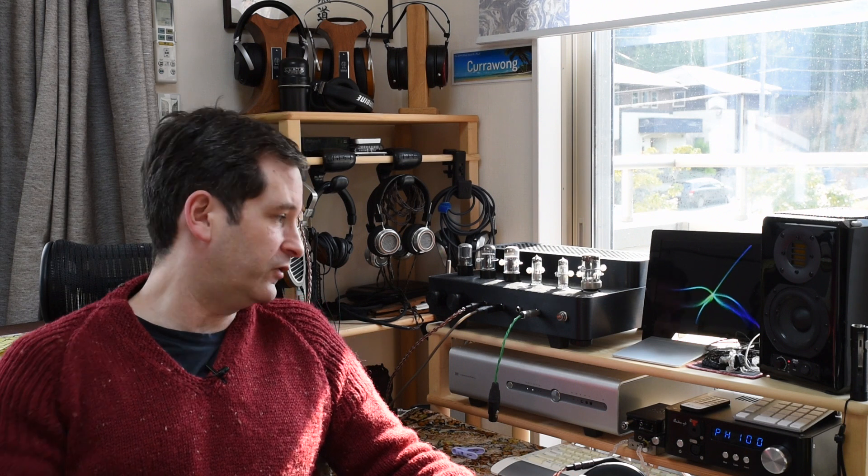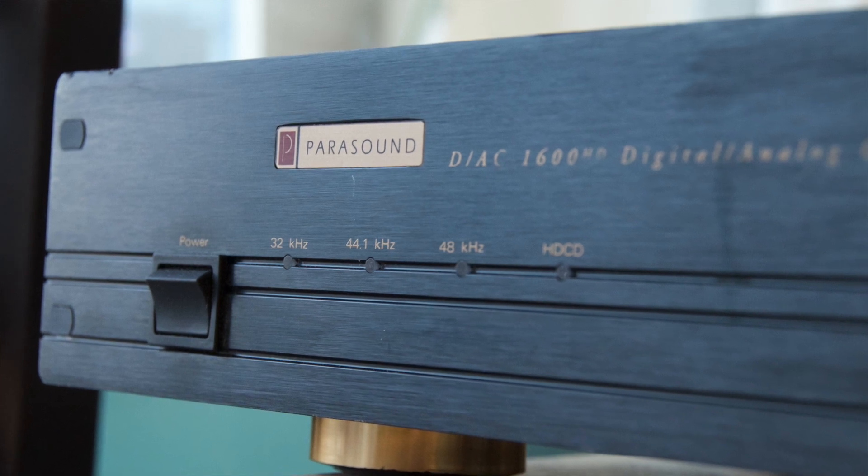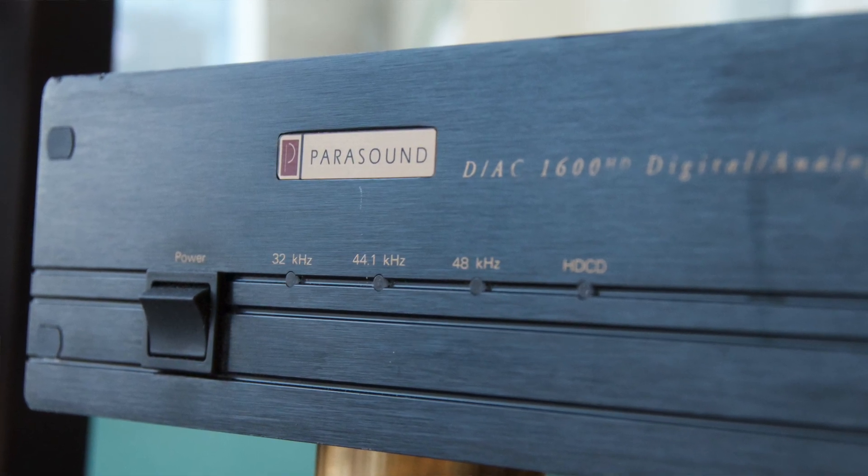The interesting thing was Mike Moffat, who designed the Theta DAC and was one of the first people to make a standalone converter — previously in CD players the converter was built in. He had much the same idea, using the old PCM-63K and the AD-1865 DAC. I owned a Parasound DAC 1600 HD which has four PCM-63K DACs in it — an old school R2R DAC — and that had the most natural sound of any DAC I owned, bar the Yggdrasil and some others. I was very reluctant to sell it, but in the end I sold it because it didn't do high-res and I just got into high-res at the time.